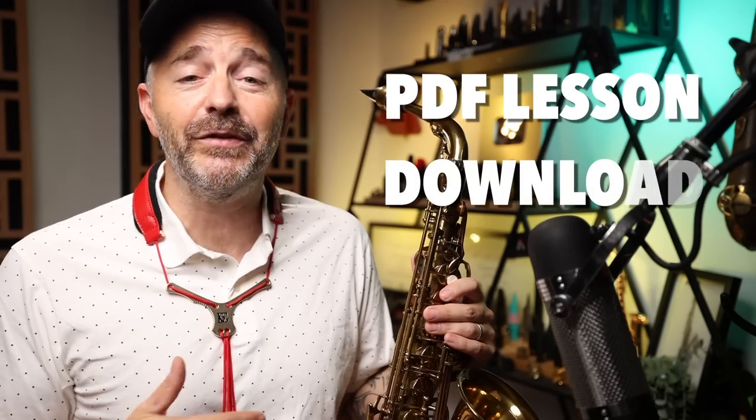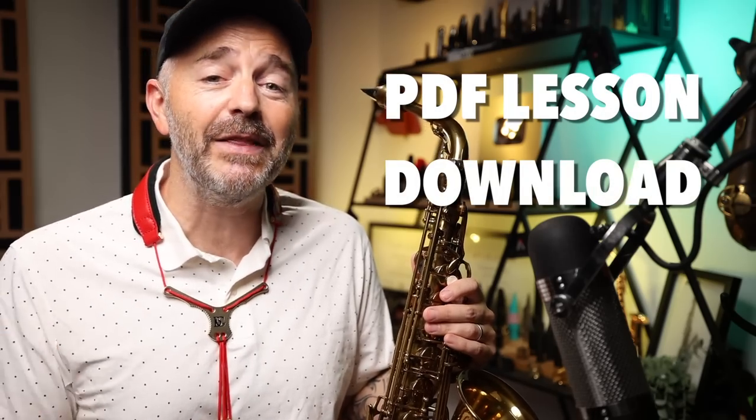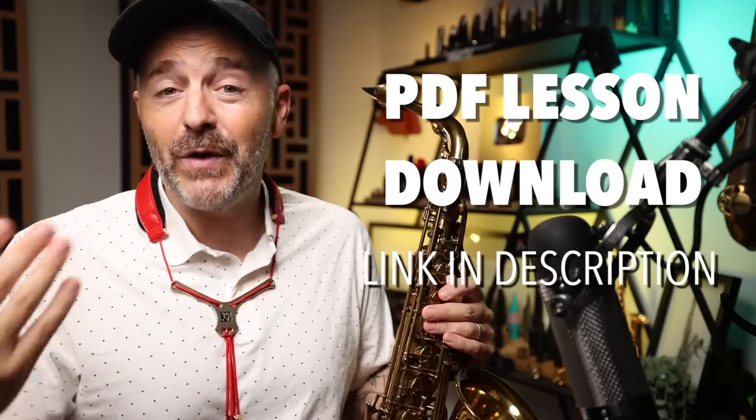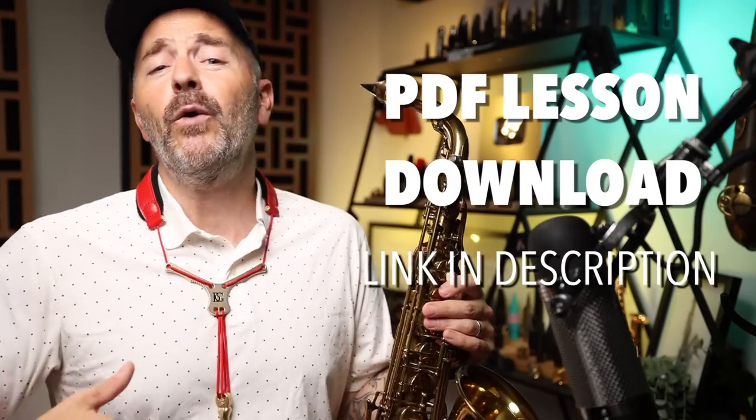I made a PDF download of this entire lesson that you can get for free in the BetterSax Shed. Just click the link in the description if you're not already signed up for that, or if you're not receiving the BetterSax weekly email updates.